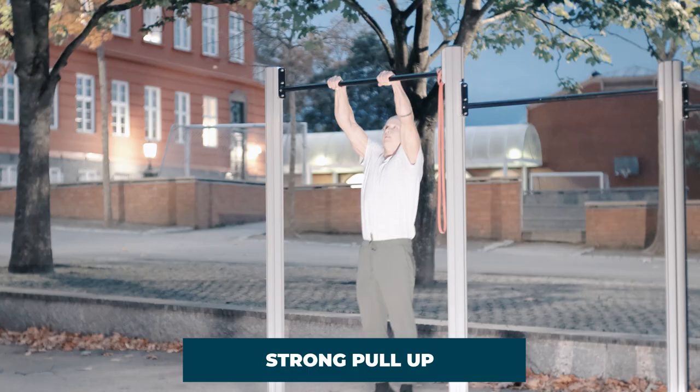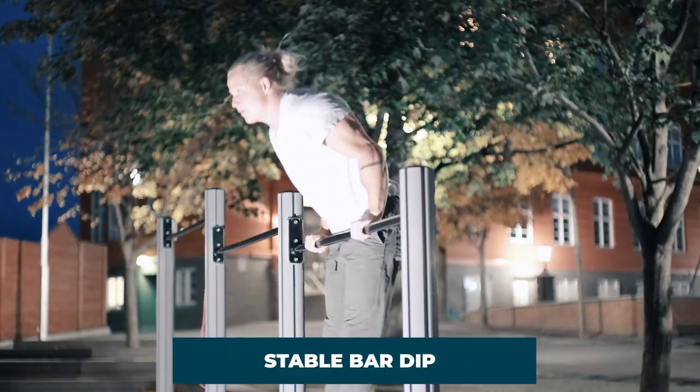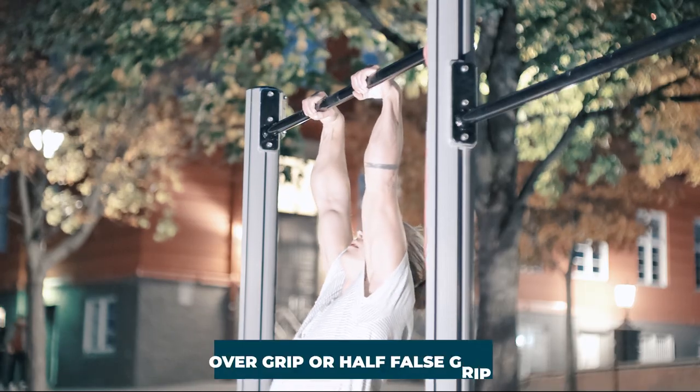The transition is however not the only difficult part of the explosive muscle-up. It requires both an explosive and strong pull-up as well as a very stable bar dip. In addition, it might be a good idea to learn how to do an overgrip or half false grip and get strong in this in order to make it easier, which I will get into later in this tutorial.